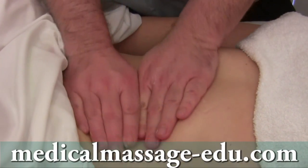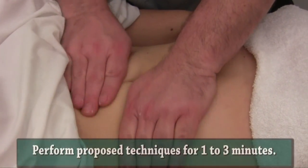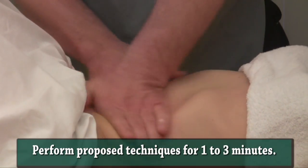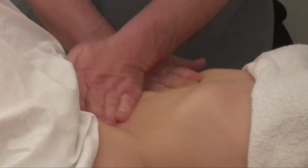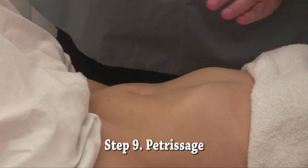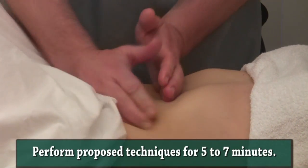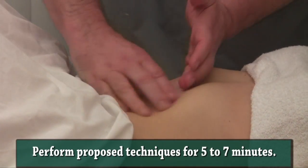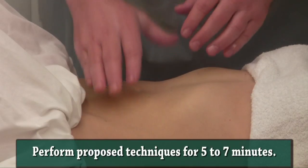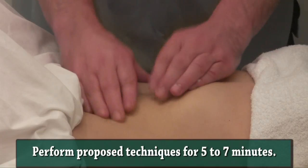At the introductory stage of visceral massage, always after this massive mobilization, we go hand after hand. The next step I recommend — instead of using all 12 kneading techniques under different angles, from practical experience the best is to implement petrissage number two, hand after hand.